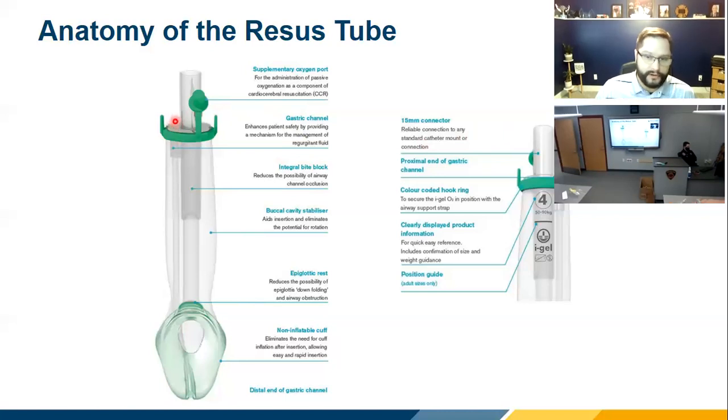Next to that is a suction port — they call it a drainage tube, but I call it a vent tube. It's really a vent: air, fluid, and things can come up, and the tube runs the full length and comes out the tip. You've been using King tubes and probably haven't had much vomit or blood come up. A week after we deployed these in a Western Wayne County department, I got a phone call asking what was wrong — because the emesis hit the ceiling of the ambulance. So it works.